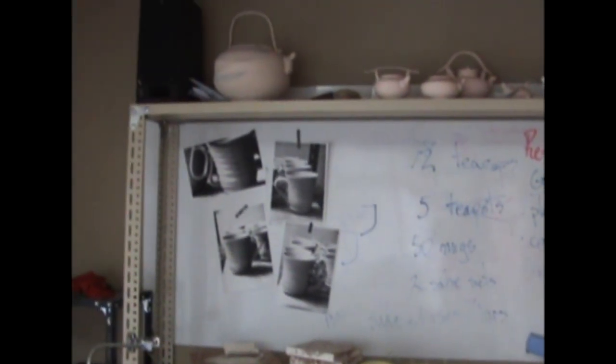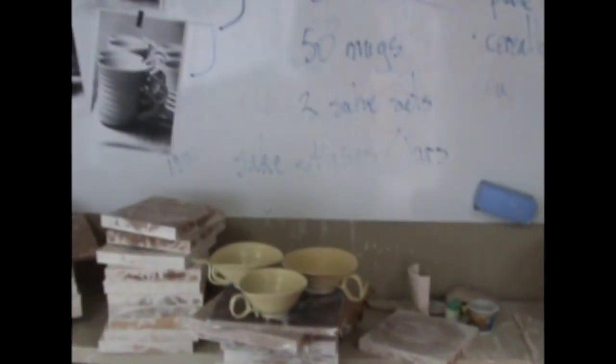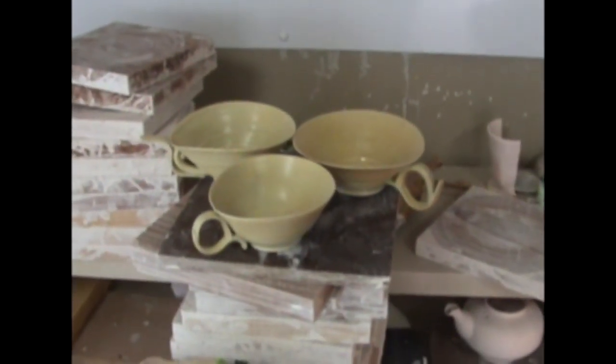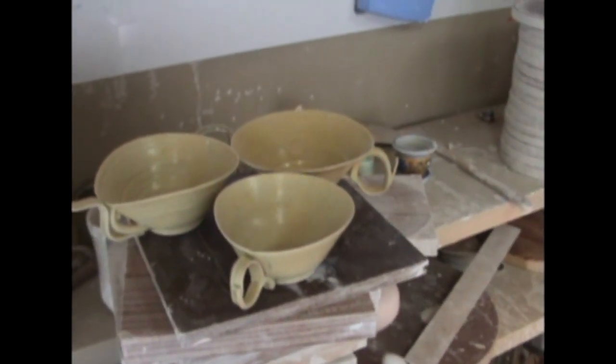I just go through a series of making things, drawing up ideas and taking photographs and then photocopying past shapes and forms. Right now I'm busy working on coffee cups and teacup saucers.